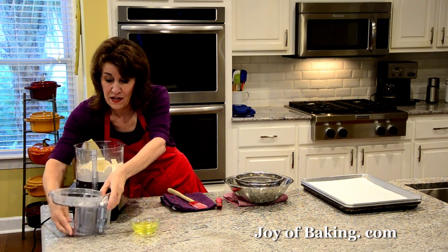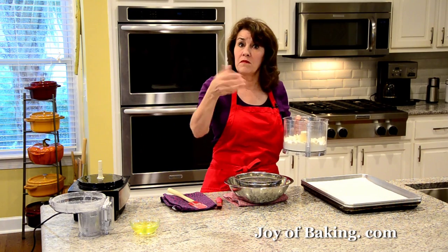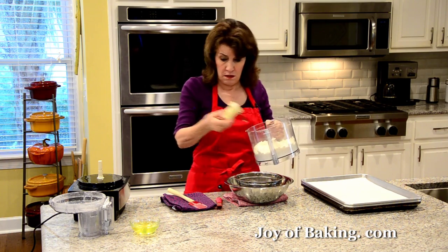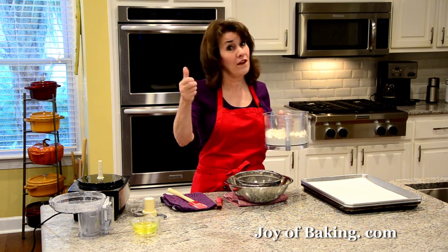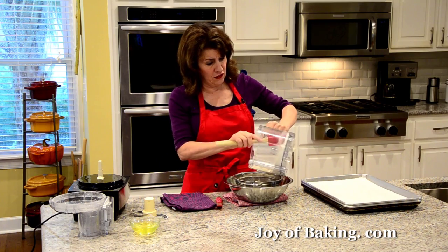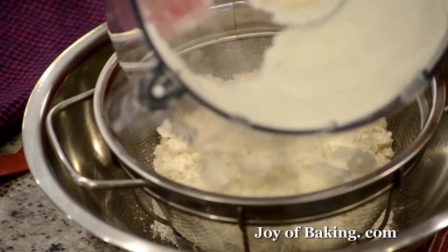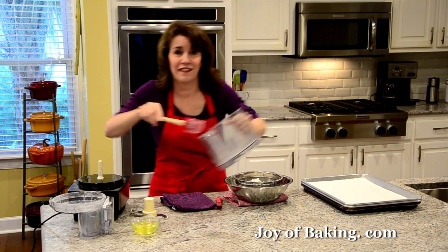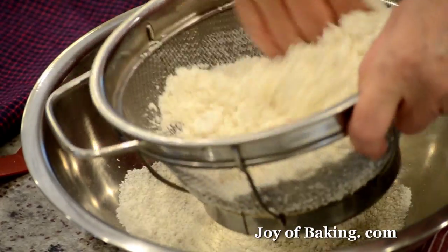That's good enough. Now I'm going to sift this mixture just in case there are some bigger pieces of almond — we'll get rid of those. I'm using a strainer; you could also use a sifter over a piece of parchment paper. I'm just going to sift it all right into a bowl. Use it all.